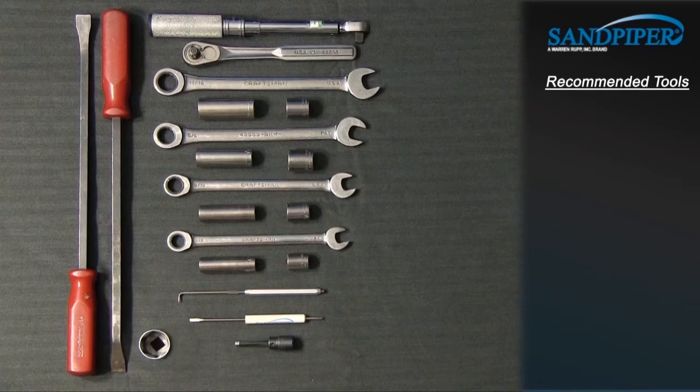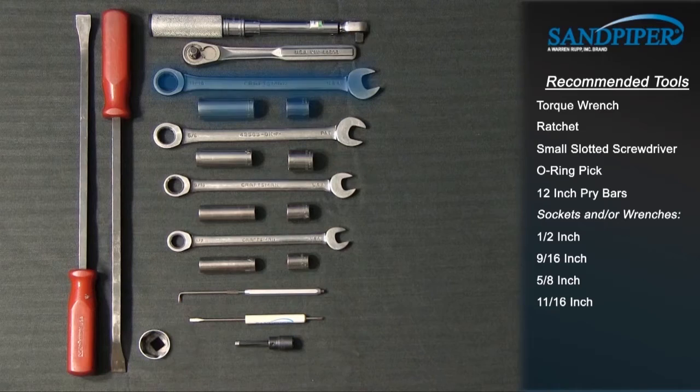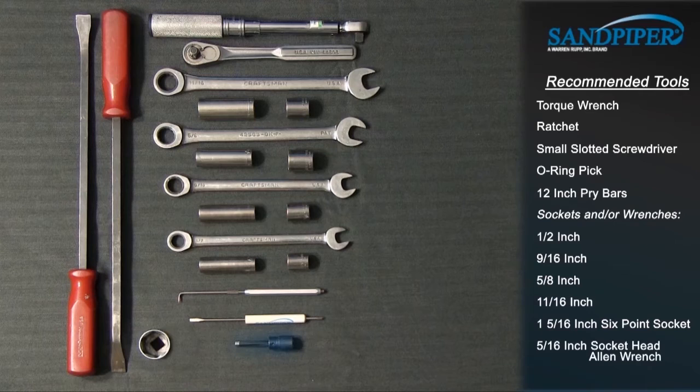Tools required: torque wrench, ratchet, small slotted screwdriver, O-ring pick, 12-inch pry bars, sockets and box wrenches — 1-1/2 inch, 9/16 inch, 5/8 inch, 11/16 inch, 1 and 5/16 inch six-point socket, and 5/16 inch socket head Allen wrench.